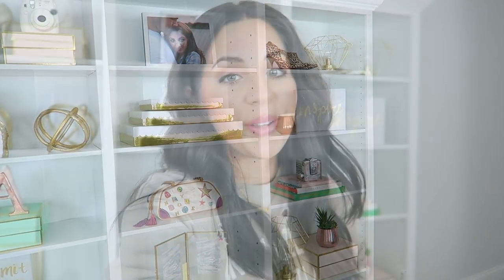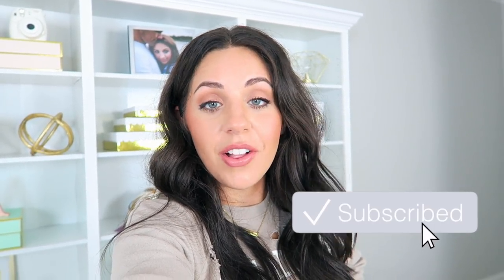I hope you guys loved watching me decorate this bookshelf. If you want to know where anything is from, make sure to check out my past hauls — I'll link both of those down below. If you have any other ideas for the shelf, especially baskets, let me know. Give this video a thumbs up if you loved it and you love decorating videos. Please make sure to subscribe to my channel if you haven't already. Thank you guys so much for watching and I will see you really soon in my next video.